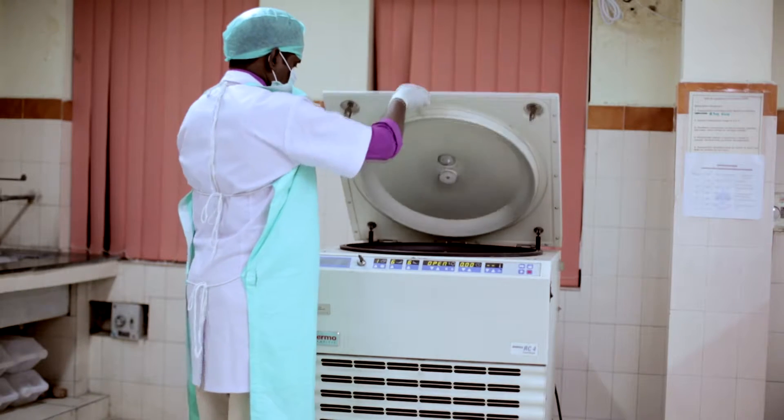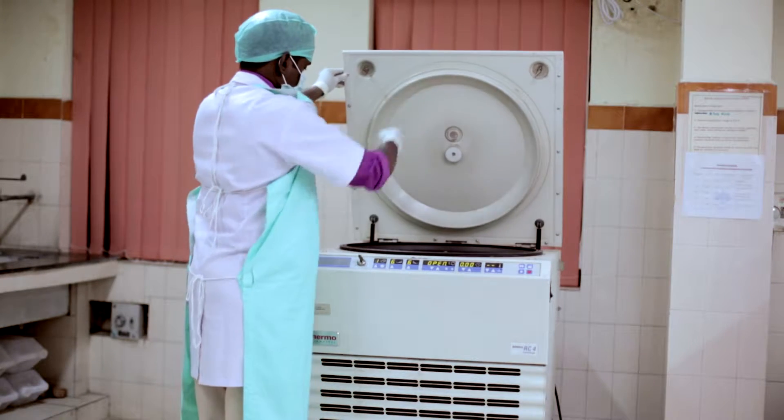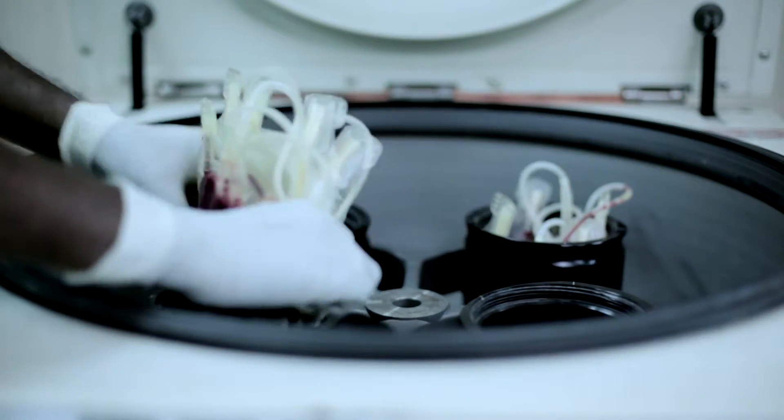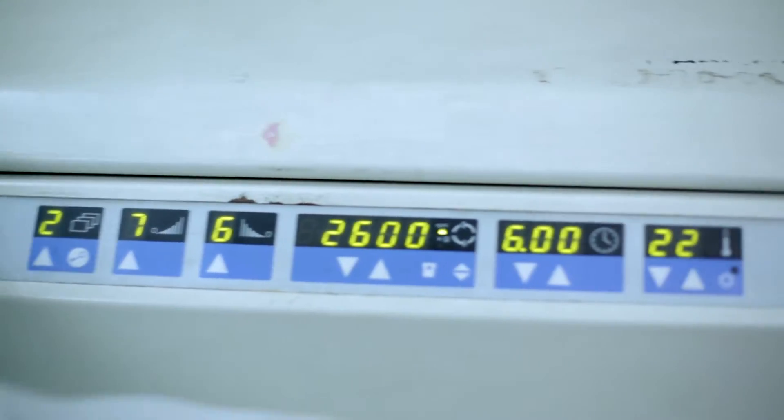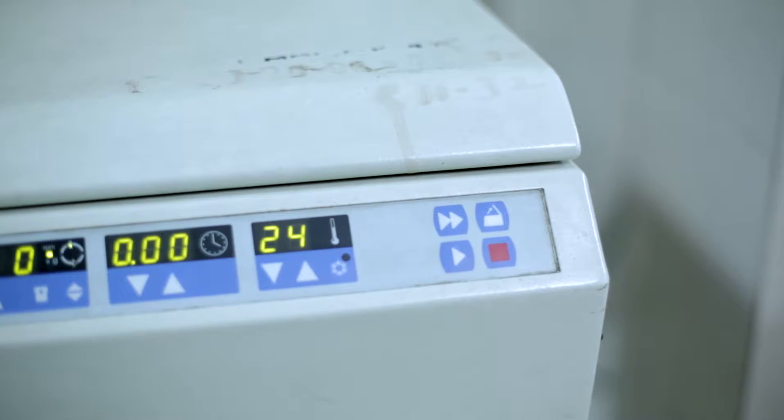Always prepare 100% components wherever facilities are available. Constituent achievement of quality is the ultimate aim of component preparation. Hence, strict adherence to the standard operative procedure is imperative.